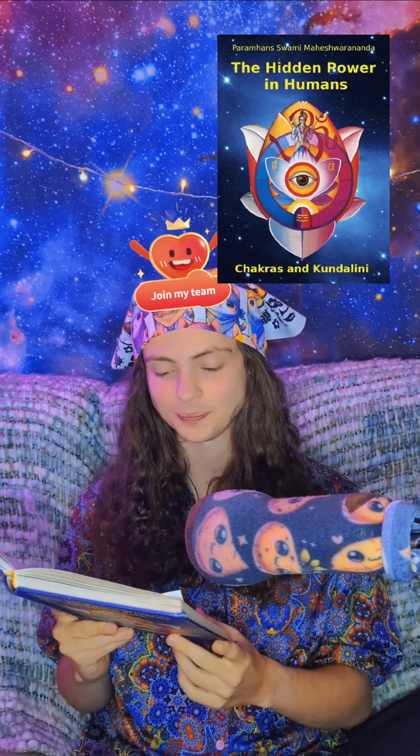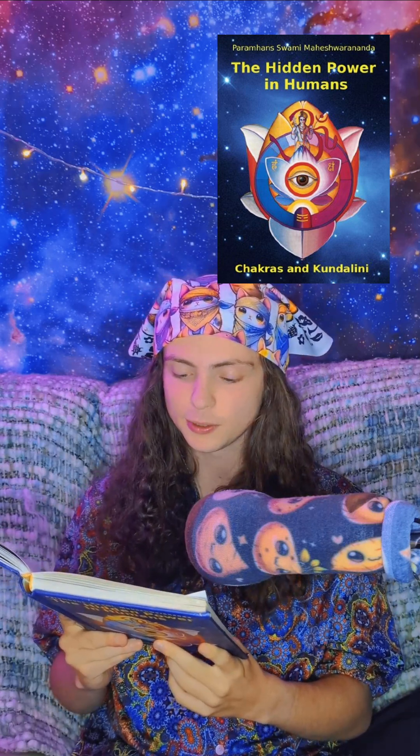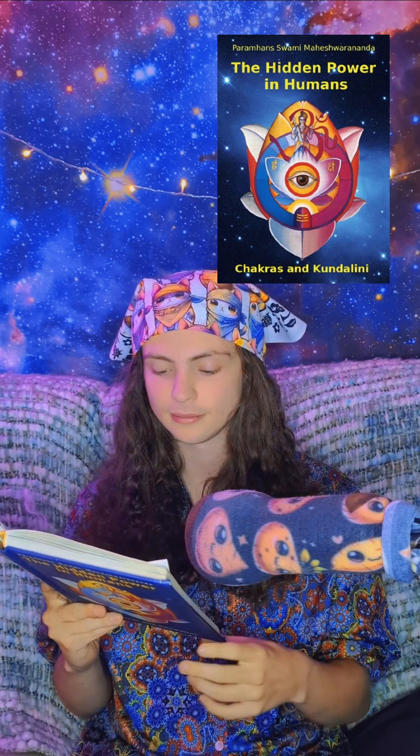Relax the whole body. Relax. Now direct your consciousness to the process of breathing. Feel the breath flowing in and out. Allow your breath to flow freely.